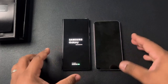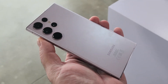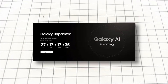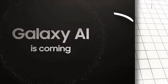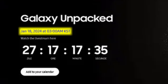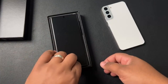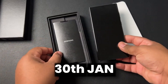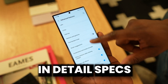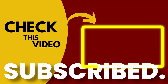The invitation for the launch of the Galaxy S24 Ultra is out, and Samsung is showing off Galaxy AI is coming. The launch date is January 18th at 3 AM KST, which is January 17th in the US. You can pre-order the phone after the event, and phones will be available in the market on January 30th. If you want to see the full detailed specs of the Galaxy S24 Ultra, check out the linked video.